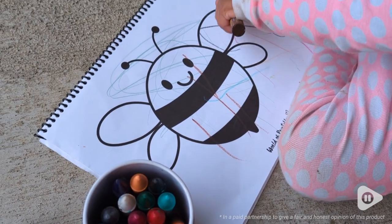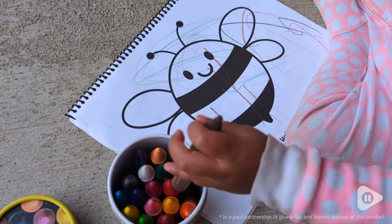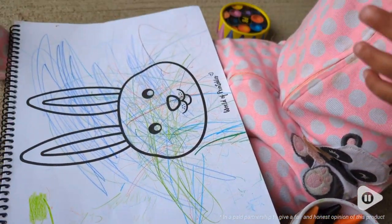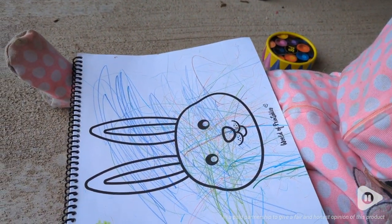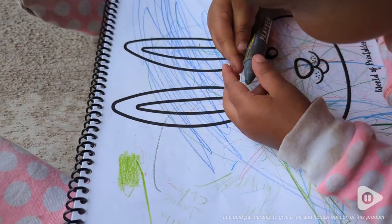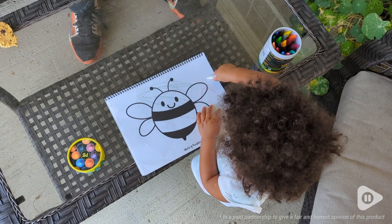Might not seem exciting to you, but for me I was thrilled to get these and get them out for my daughter to use. These crayons are by PLAYBEA and they have solved so many problems of having crayons for my kids. First, they're extra wide which makes it easier for my daughter to hold on to and to use them, which helps build all of those nice muscles in her hand she needs.